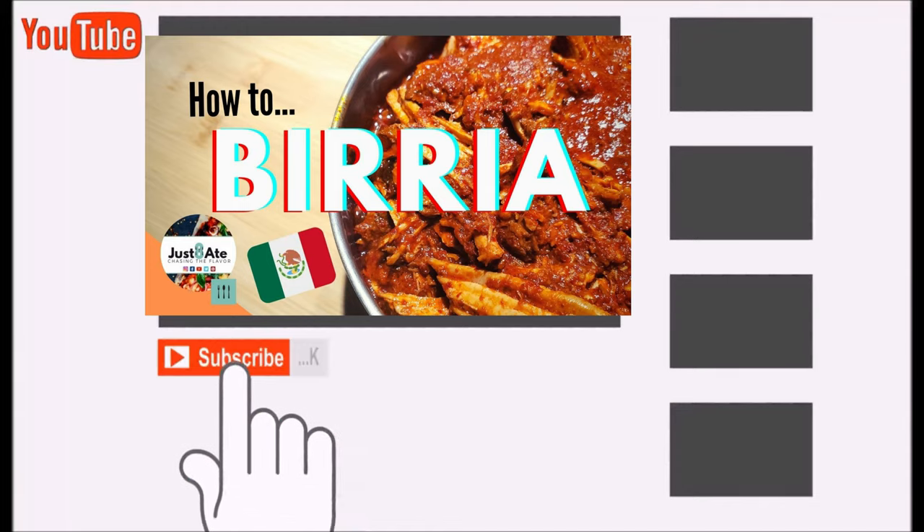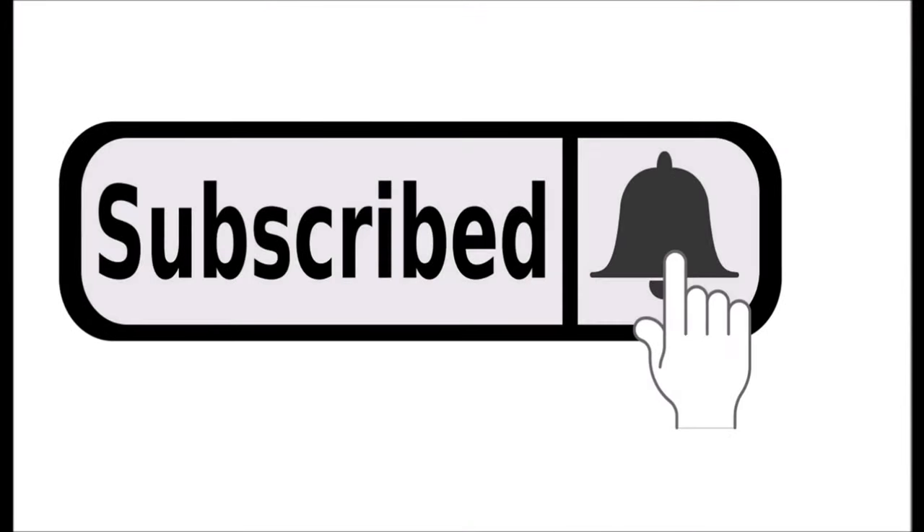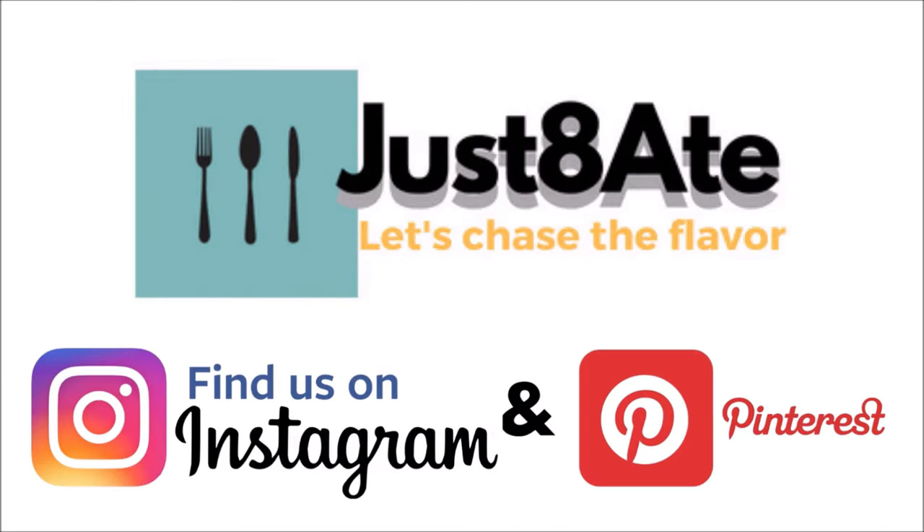Definitely hit the red subscribe button and the bell, and since you're right there, hit the share and the like button — why not?